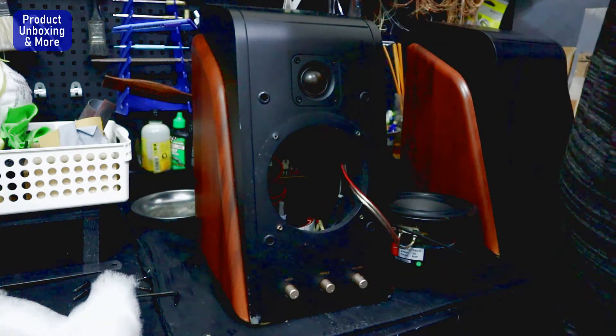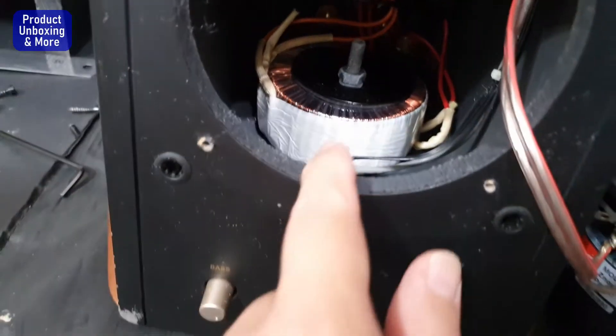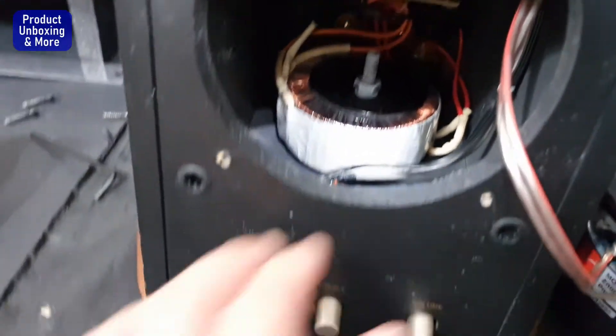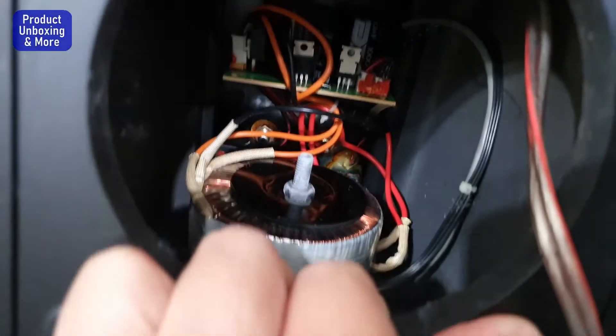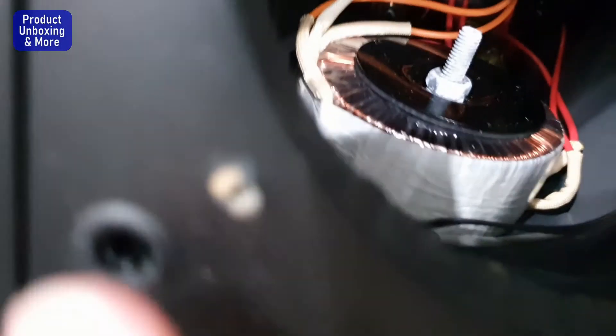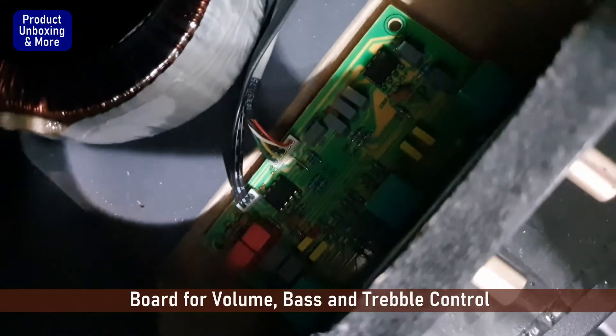Now I'll show you inside. You can see there's a big transformer, because this one carries like 220 volts input. So there's a big transformer there, and then there's the amp — that's really solid. There's also a connection here for the volume control and treble.